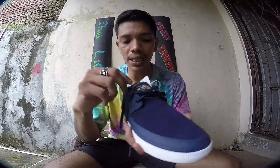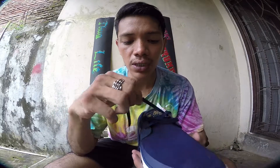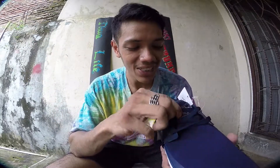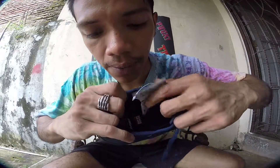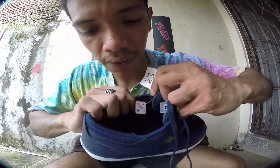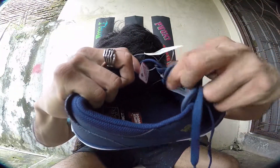The best thing about this shoe is you don't really need to tie the laces — it's pretty much a slip-on. You can see there is rubber in there. You just tie it up a little bit loose so you can put on the shoes easily and remove them easily.